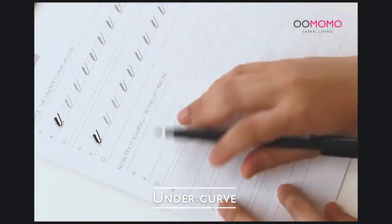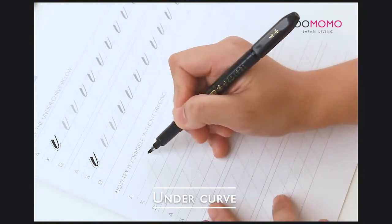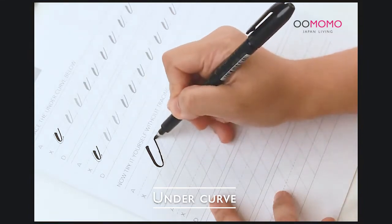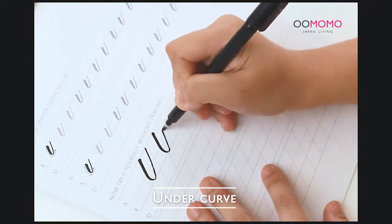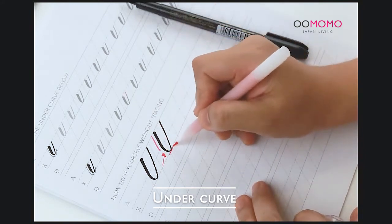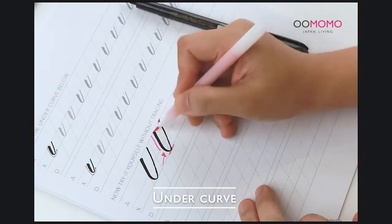Now the undercurve — it's just the opposite of your overcurve. We start with a downstroke and loop going up back on a parallel upstroke. Starting here with a downstroke, before you reach the bottom you release the pressure gradually, and as you go up it's an upstroke. Once you touch the baseline there should be no pressure anymore because you're looping back up. Finish it with an upstroke going straight up to where you started your stroke.